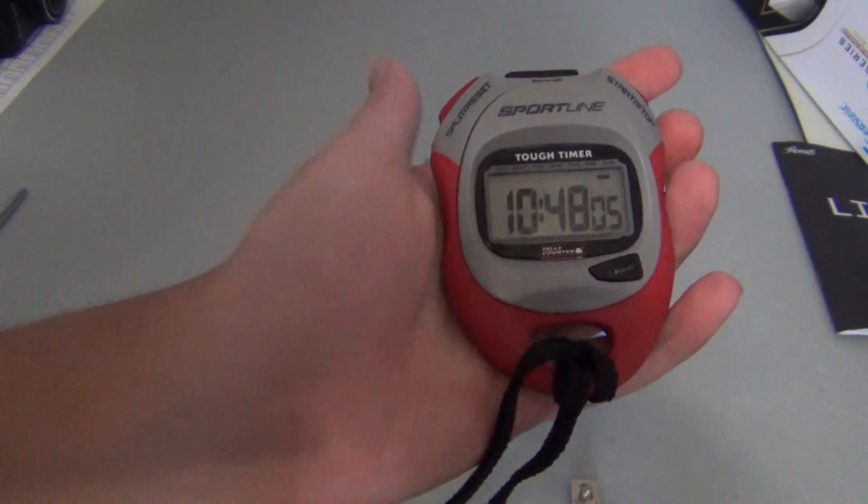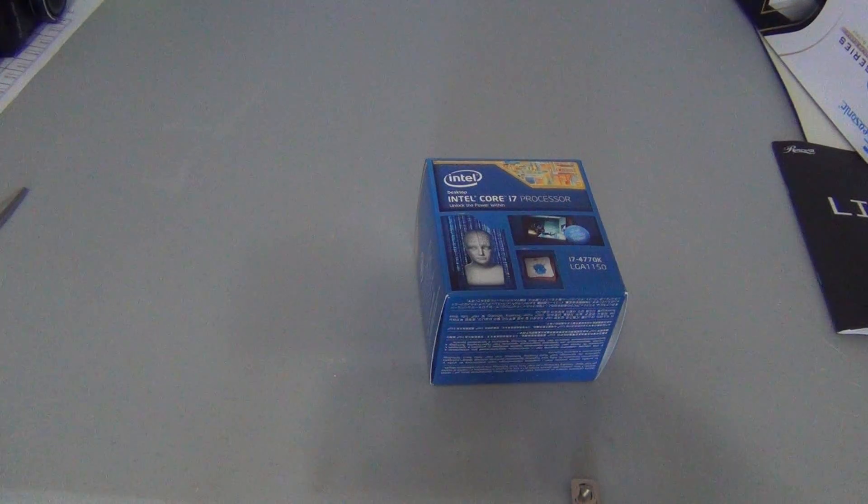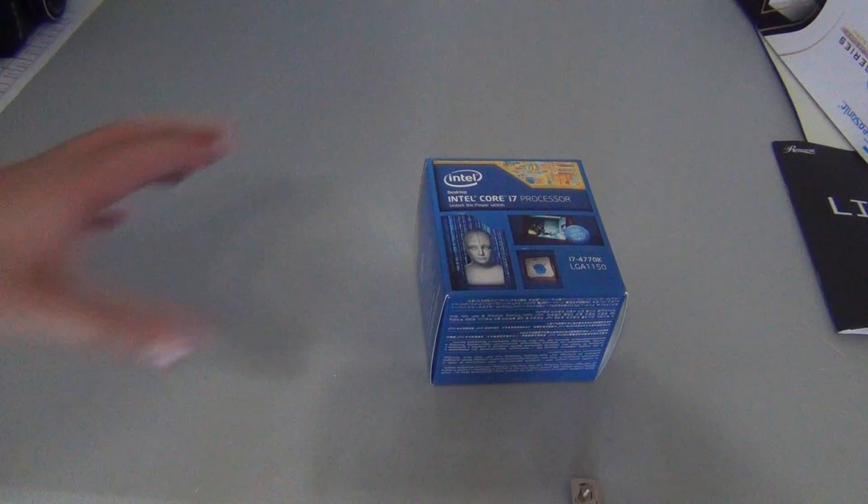Alright, there's time and date, and this is the unboxing you've all been waiting for. Computer parts — Intel Core i7 processor, the i7 LGA 1150 socket, model 4770K unlocked edition processor.